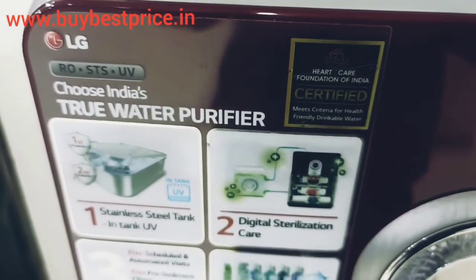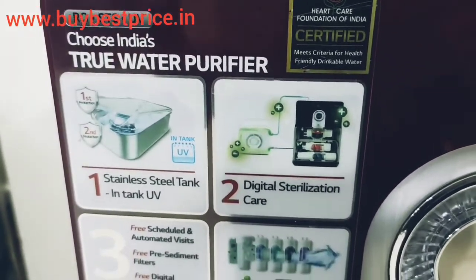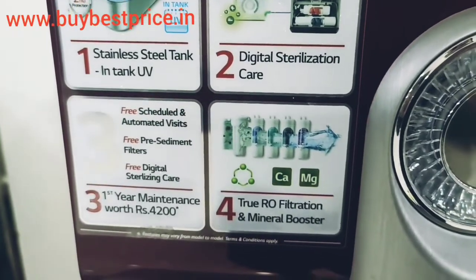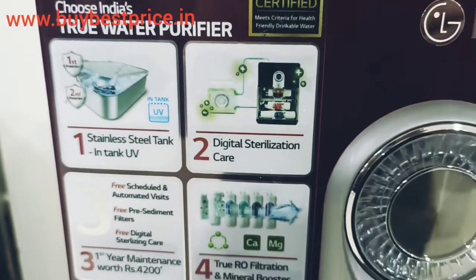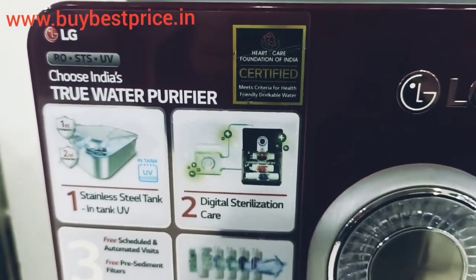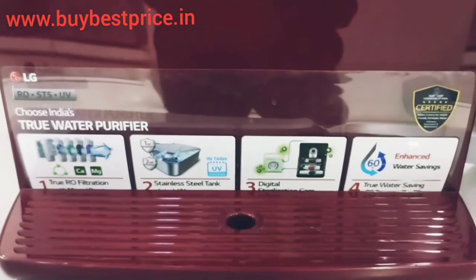If you like this video, please subscribe to the channel so when we upload a new video you will get the notification. We have also made a lot of videos on home appliances like fridge, AC, washing machines, and many more. Check the playlist and you will find a lot of videos related to home appliances. I will come with another video next Friday — till then, bye bye.